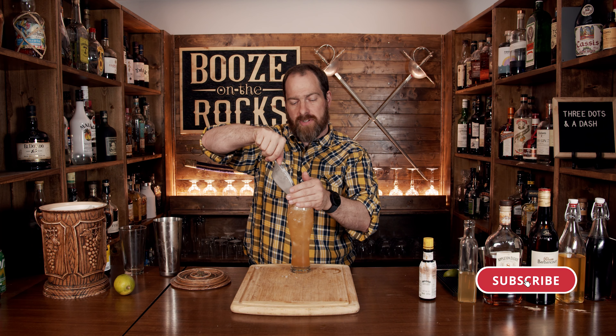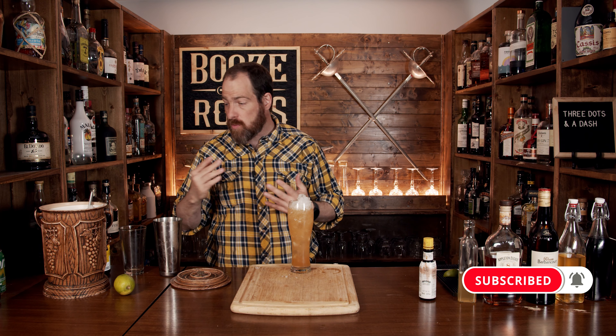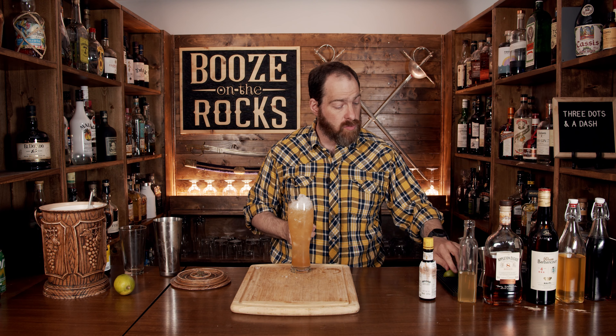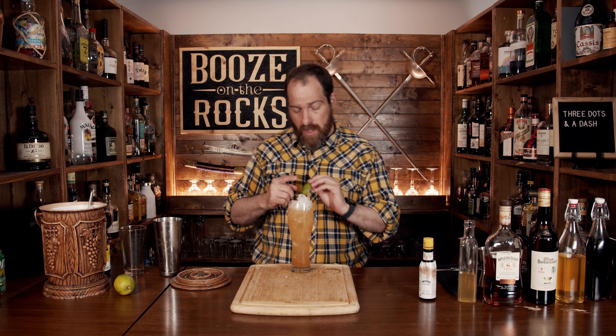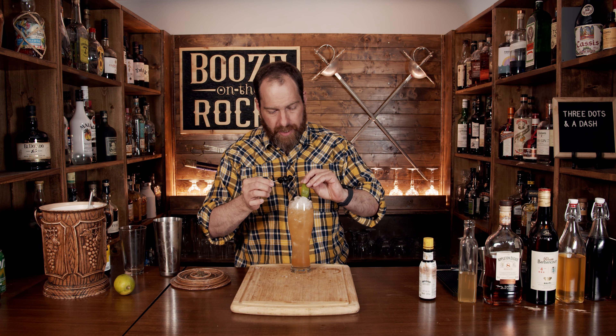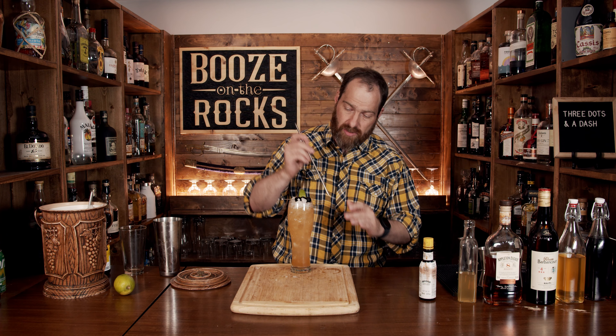You don't have to serve it over crushed ice if you don't want — totally up to you. We're going to garnish this: traditionally it would be a pineapple frond, which I don't have, but you need something green. So I'm using a lime wedge and three little cherries here to symbolize three dots and a dash. Now let's give this a try.